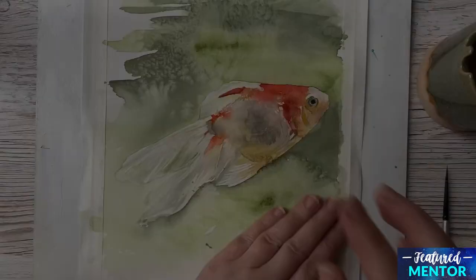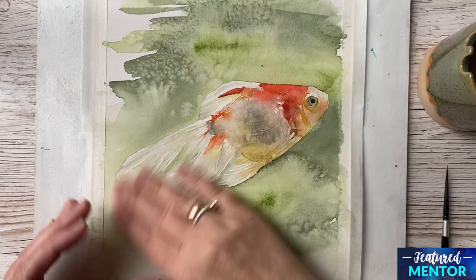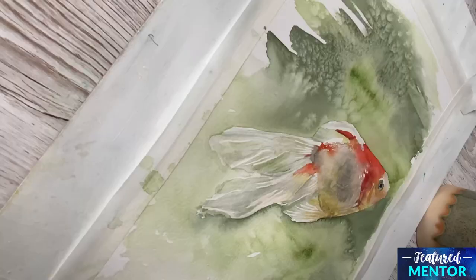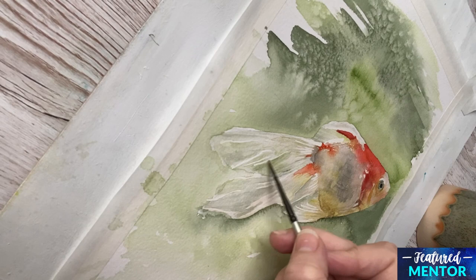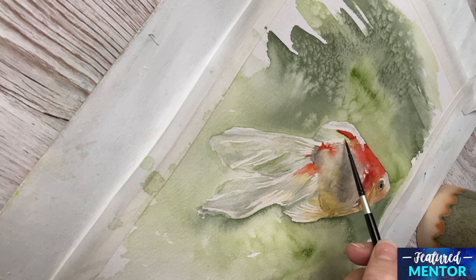Now it's time to remove the masking fluid, and I do this very lightly with my finger, careful not to tear the paper. Now where I have removed the masking fluid, the lines are very white — I think it's a bit too white. So I go in with some very, very watery mixes of colors and just try to tone it down a bit. We still want the white, but we tone it down a little bit because it looks unnatural as it is now.